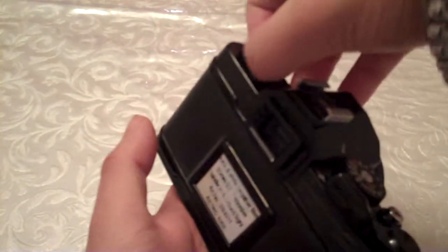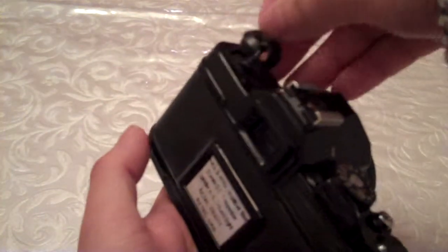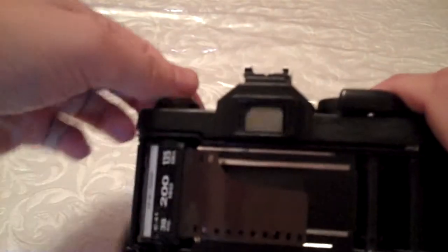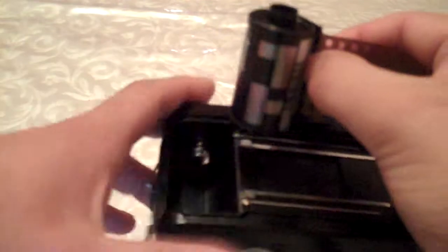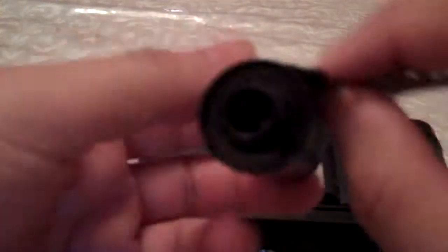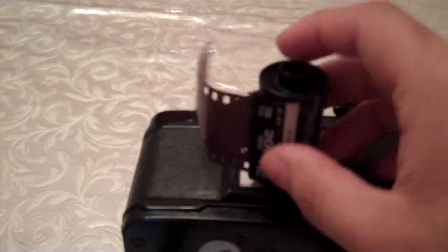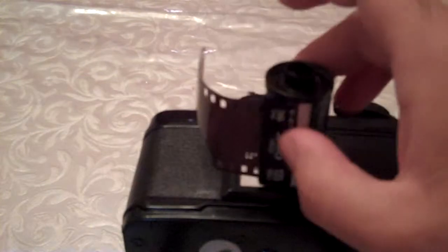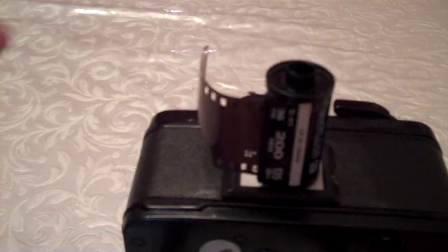Once you know it's come off that spool, lift the rewind knob up, open the camera, and there you have it — the film is ready to develop. Even if you are sending it to a lab, you can still leave the leader hanging out because it's easier for them.